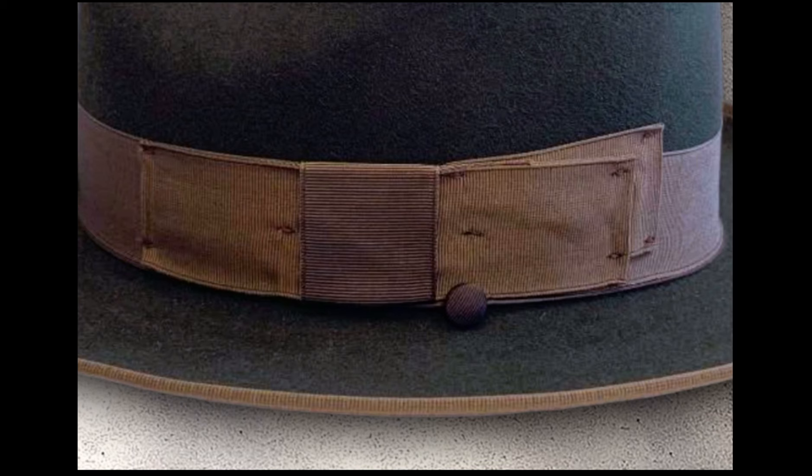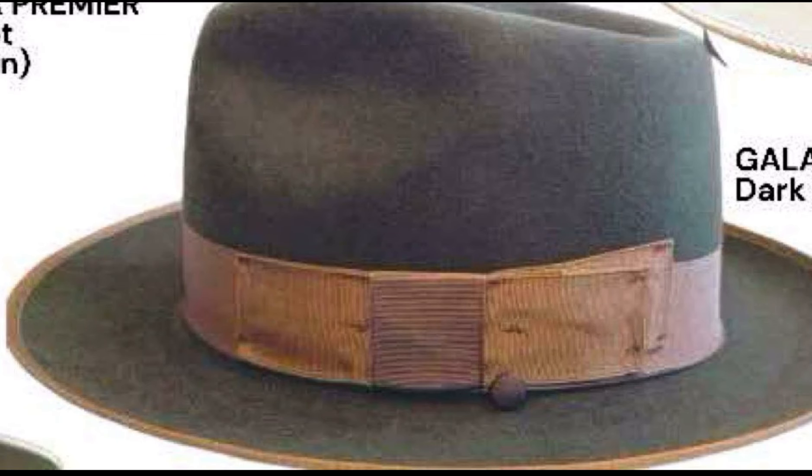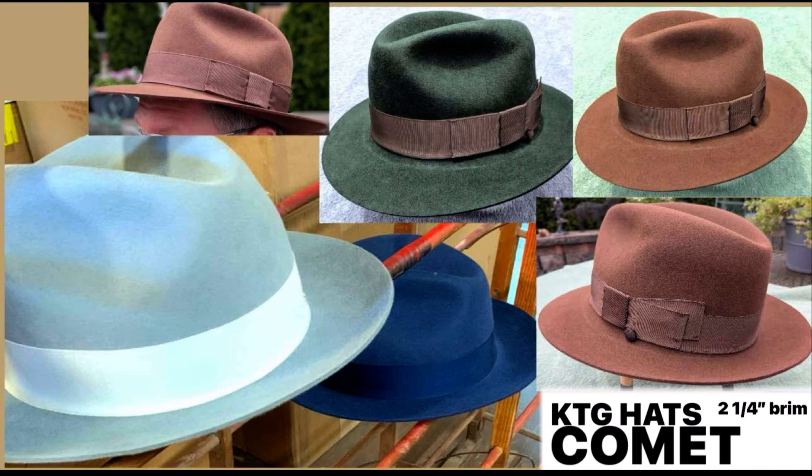The New Yorker is also available in a new color way — dark olive with taupe — though there are no pictures of it yet. It's the third color, so if you'd like a three inch brim in that color way, it will be available.